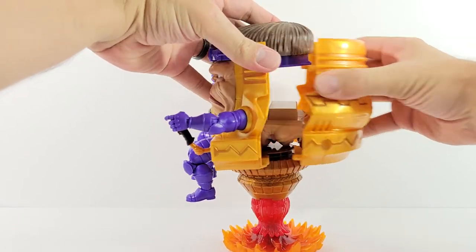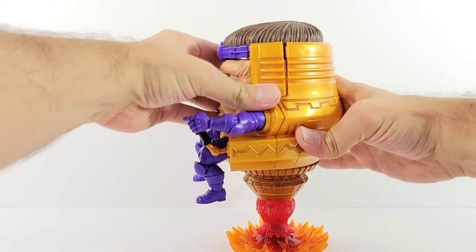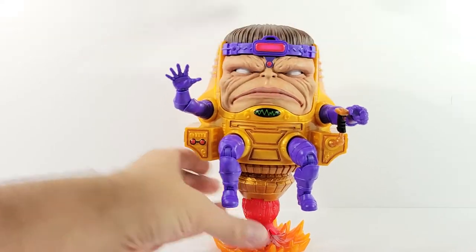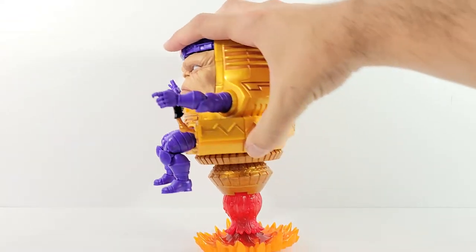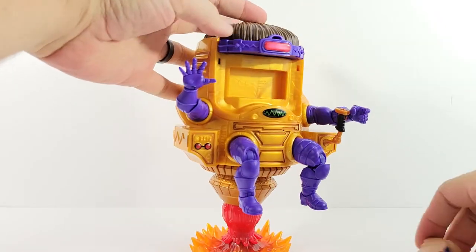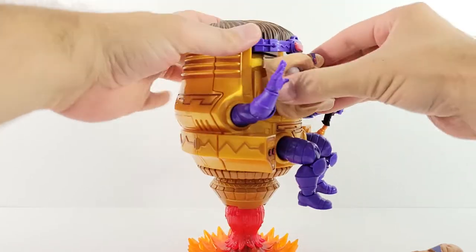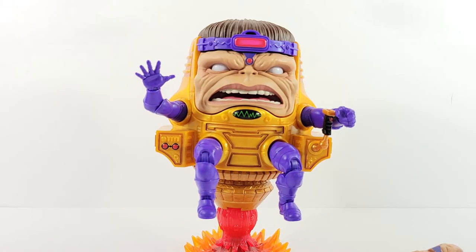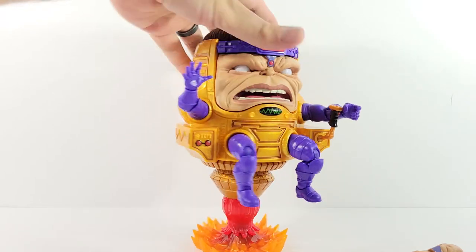The seams feel a little gappy on this side — maybe because I have that interchangeable head in there. Let's pull that out and see if that's causing the problem. Yeah, it was. I'll probably leave the extra face out of there. The seam looks really good with it removed, turned out very nice. It is cool that you can swap faces though.